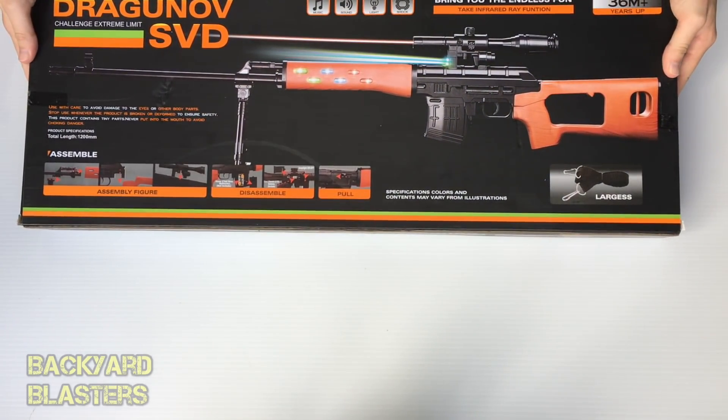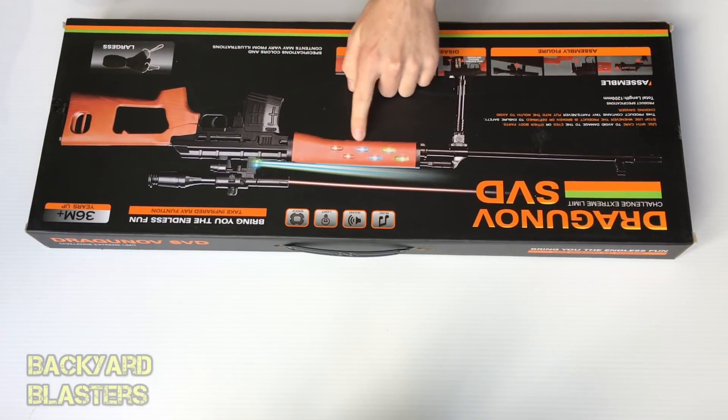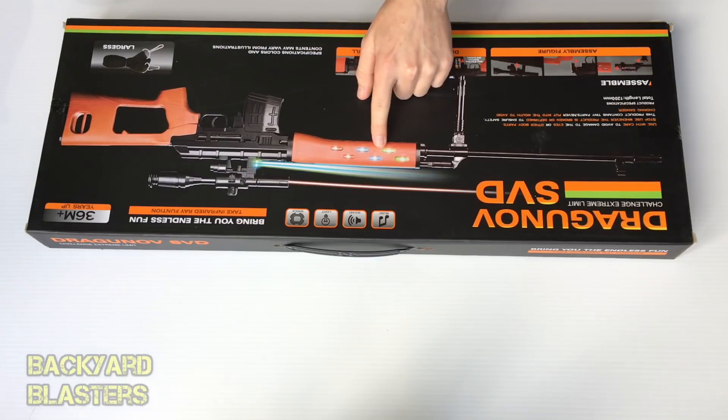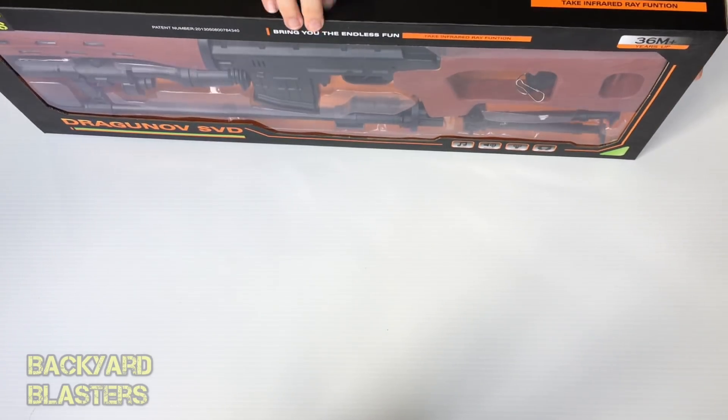On the back you've got a picture — it looks like the barrel and front part lights up. It shows how everything clicks in: the barrel, the stock, the scope. Batteries go in the magazine compartment by the looks, and there are also some batteries for the scope. There is a charging handle as well, and it includes a strap.